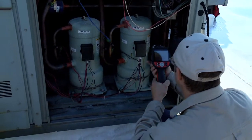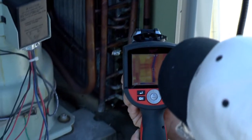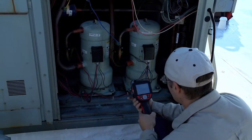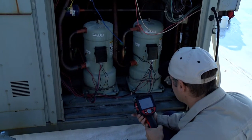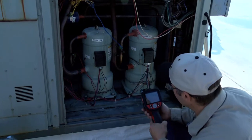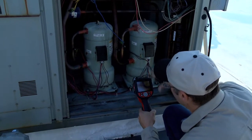I'm also looking at the wiring here, looking for any hot spots on the wiring that would indicate some loose wiring terminals. I can check my crankcase heaters to see if they're on. It gives me a quick overview of many different things in one screen.